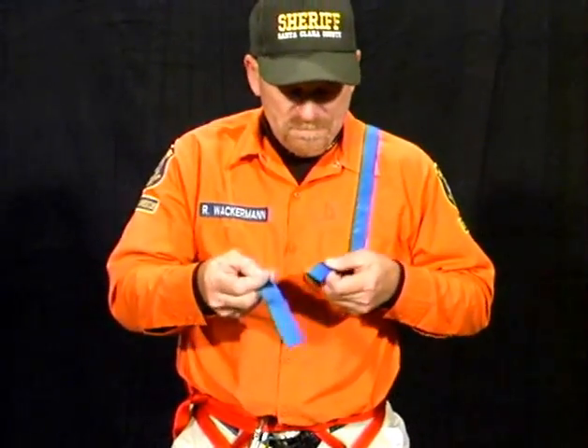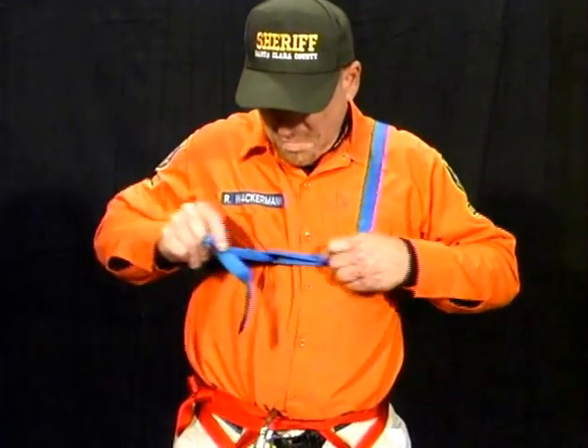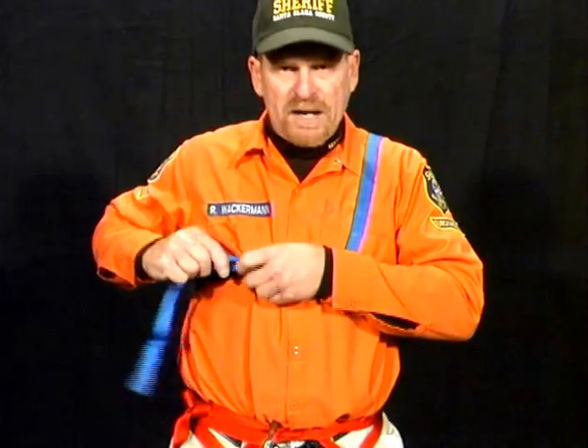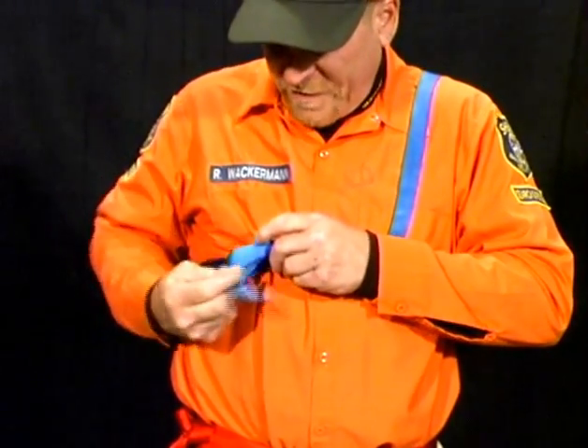Come around, take the end and place it through the three-inch loop, working out the slack. We then tie two half hitches.